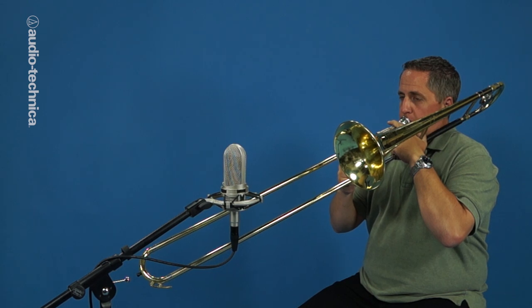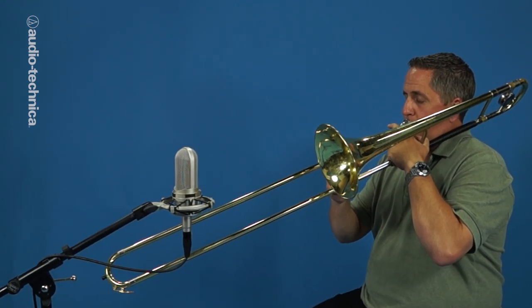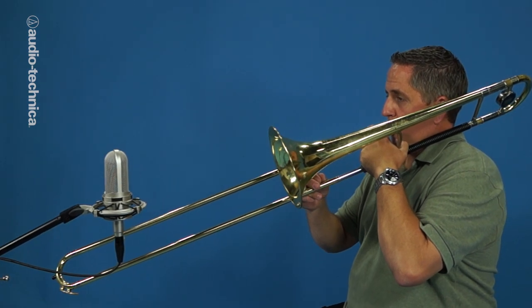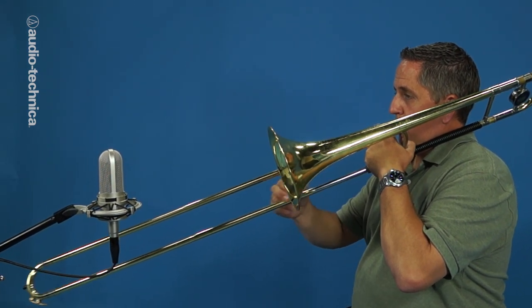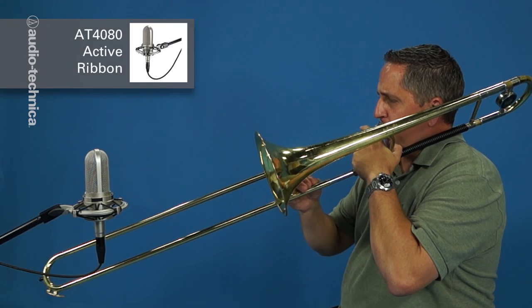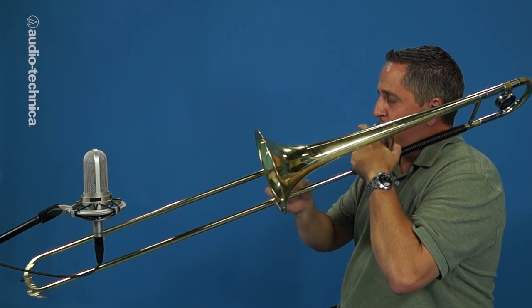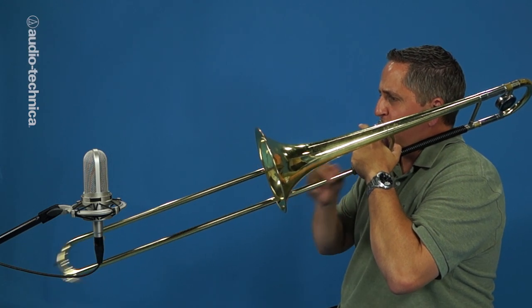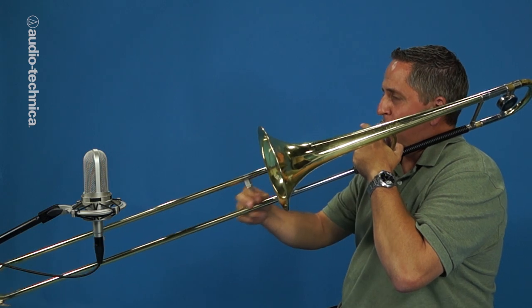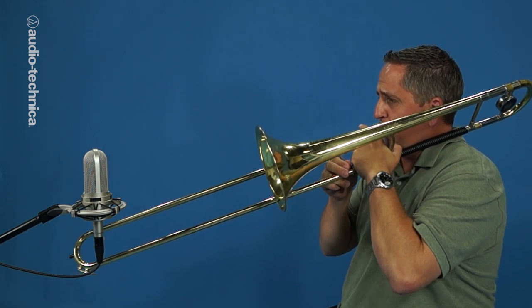All the principles that apply to the trumpet also apply to the trombone. Here we're using an AT4080 active ribbon mic for its smooth top end and rich bottom. Since the trombone isn't as dynamic as the trumpet, keeping the mic 14 inches away from the bell can capture the full range of the instrument while providing plenty of isolation.